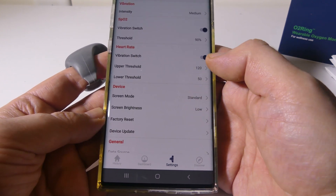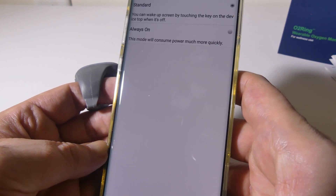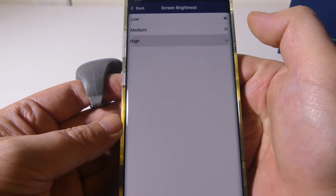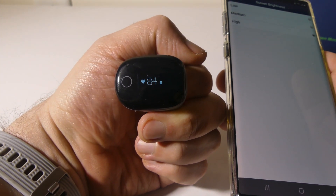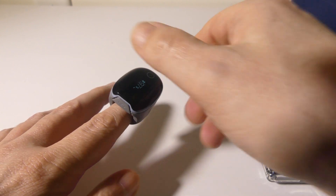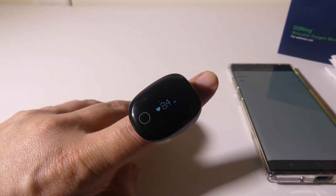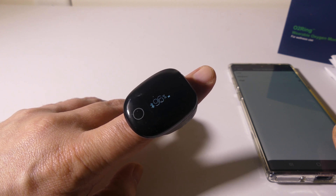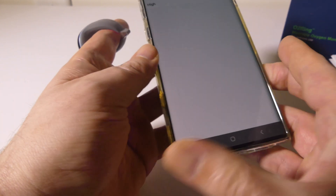There's a screen mode and screen brightness setting. In standard mode, the screen turns off in about 10 seconds and you can touch it to turn it back on, or you can set it to always on. I bumped my brightness from low to high — it's quite bright, so you may not want that setting at night. The low setting at night is great. Right now it's showing 84 beats per minute and 97% O2 saturation, which is good — my heart rate's slightly elevated from talking and doing the review.